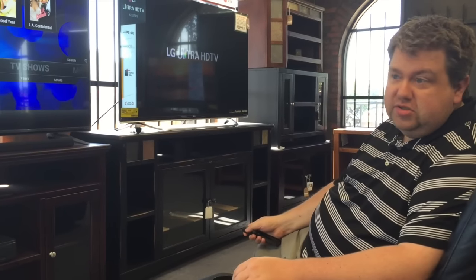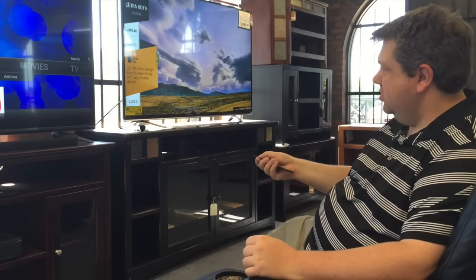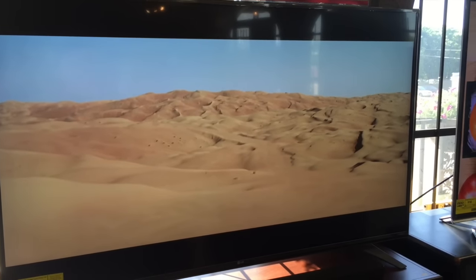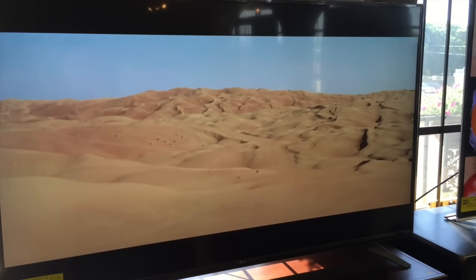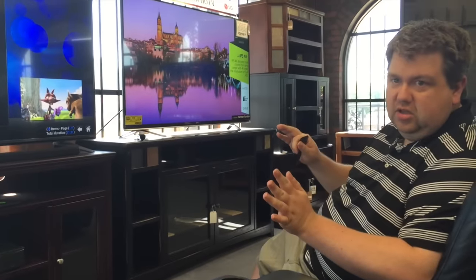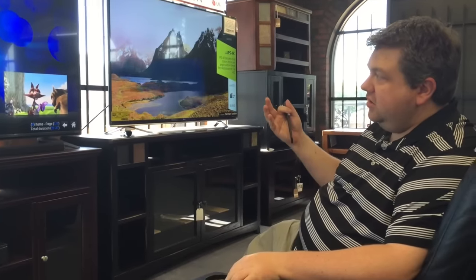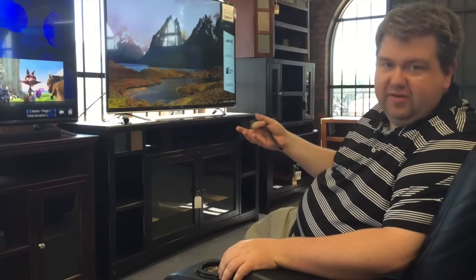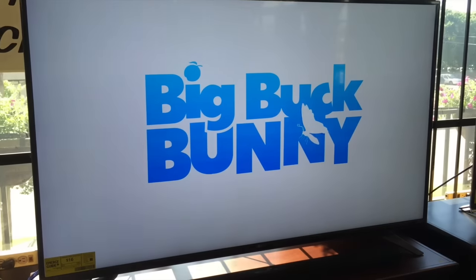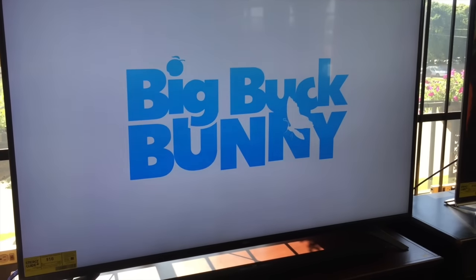I brought along a number of videos to check out just to see how good it looks in actual 4K. Primarily I brought along trailers — for example, here's the 4K Star Wars trailer. But I think nothing really shows off how cool 4K looks like the, one of the better videos out there, which is of course good old Big Buck Bunny made by Blender. And I think that really does it — that shows off just how sharp and clear everything looks at this high refresh rate.